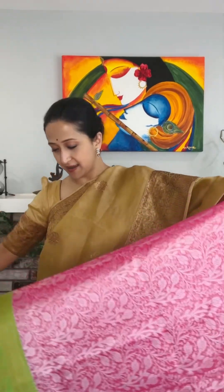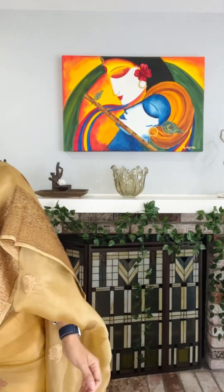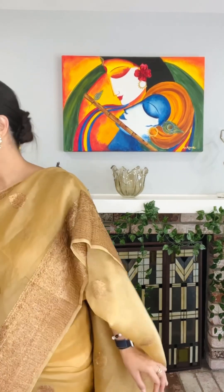This is the blouse piece included with the saree. This one is 85 USD dollars. We only ship to USA and Canada. For all shipping details you can WhatsApp me or inbox me on Facebook — all my details are given below.